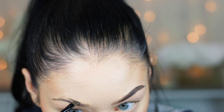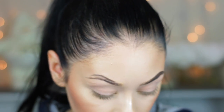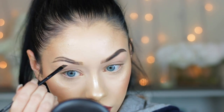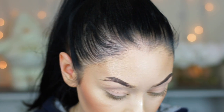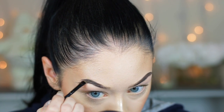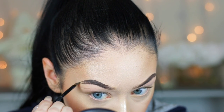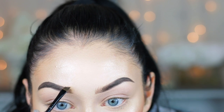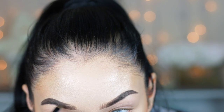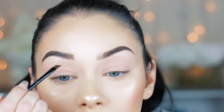Now I'm doing the same thing to the other eyebrow, drawing a line with the pomade on the top. I do accentuate this one a little more because I have a bald spot more on the top of this brow. I create a heavier arch there but I'll carve it out with concealer to make them look identical. Brows are sisters, not twins, so they don't have to be perfect. I fill in that area with the pomade, then wiggle the angle brush side to side at the front of my brow with very light pressure so it doesn't look too harsh.